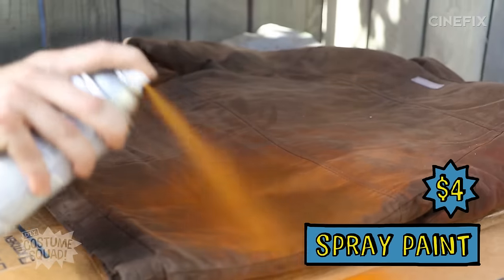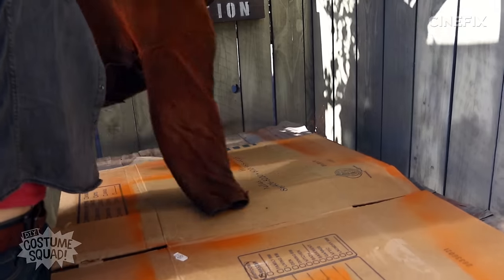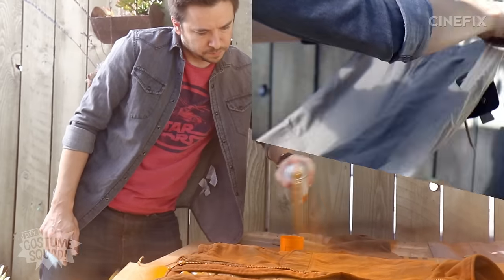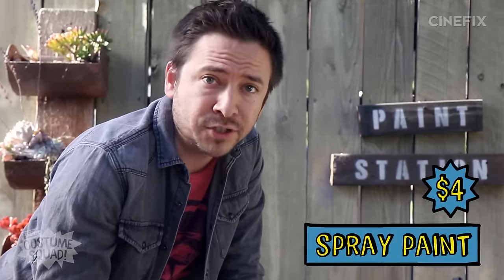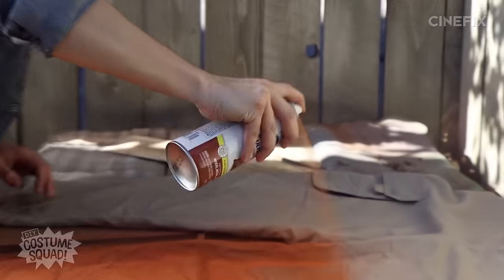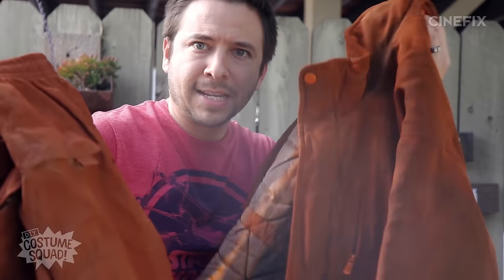Spray paint is usually around $4 a can. I'm going to let it dry and then flip it. Since the pants are a lighter fabric, I'm going to go with the darker spray paint, and I hope that'll end up matching the jacket. Those are fairly close, so let's head back inside.